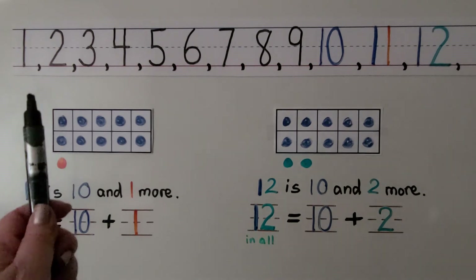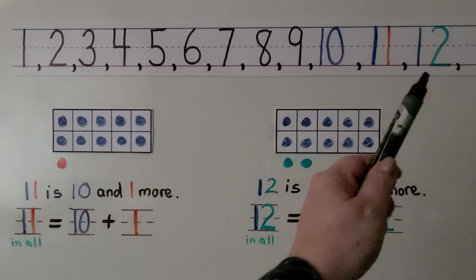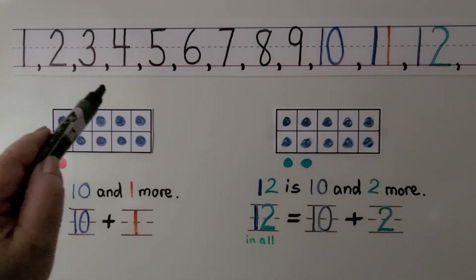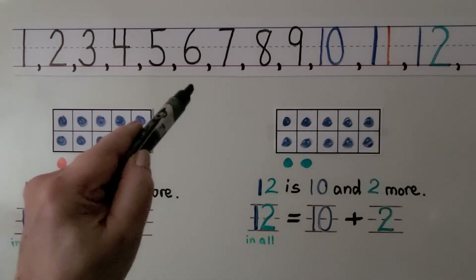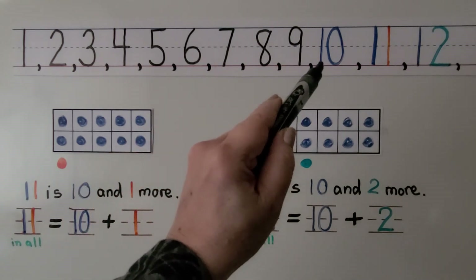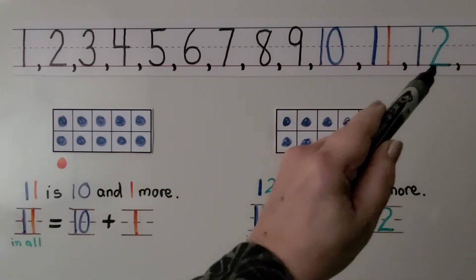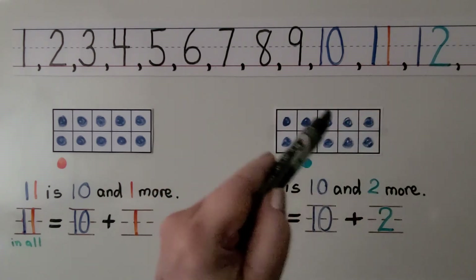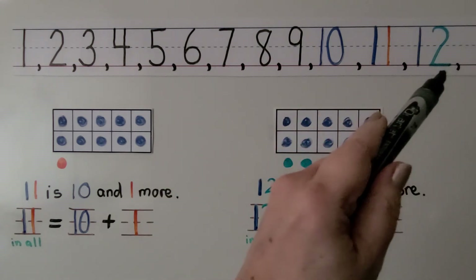These are the numbers to 12 in counting order. Count with me: 1, 2, 3, 4, 5, 6, 7, 8, 9, 10, 11, 12. We have 10, 11, 12. 10, 11, 12.